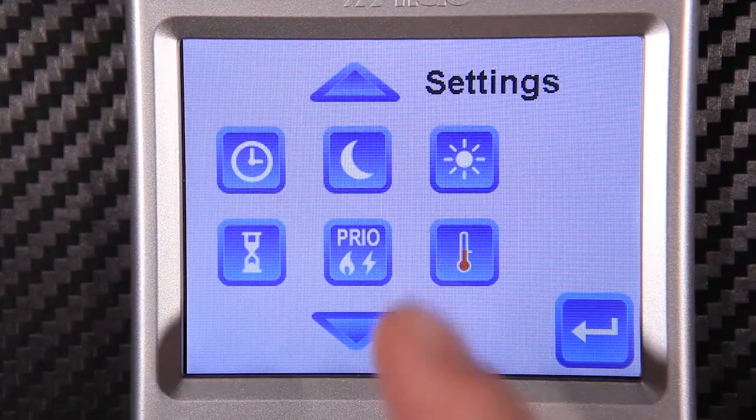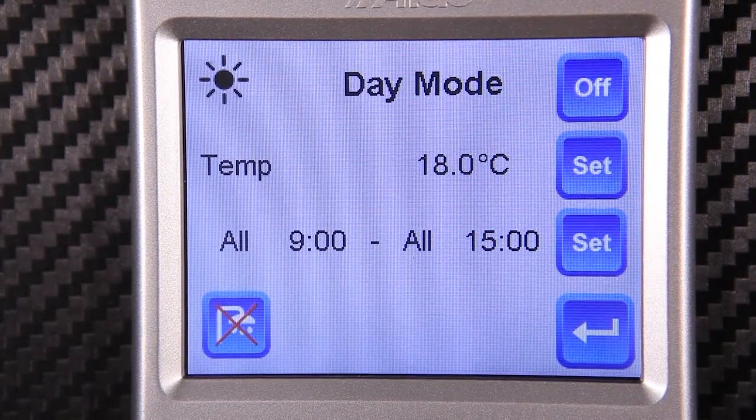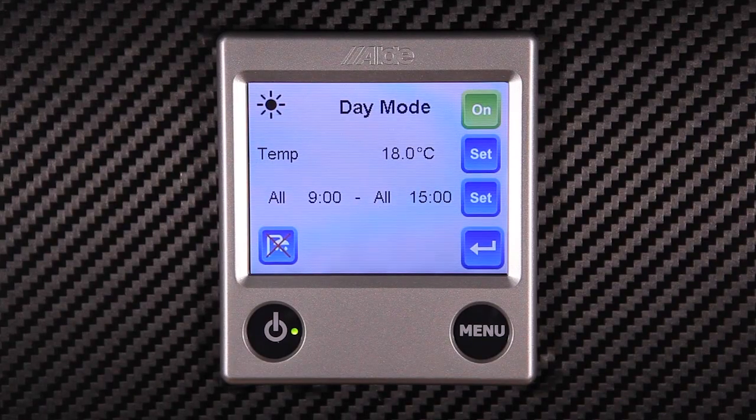Next we have day mode. This operates the same way as night mode and can be turned on in the top right hand corner. We can also once again turn off the hot water if desired.